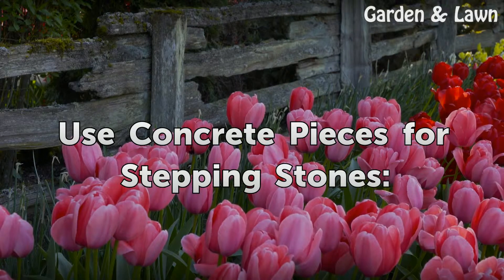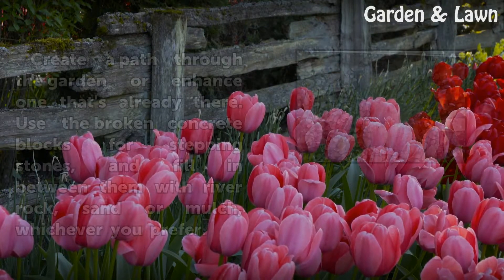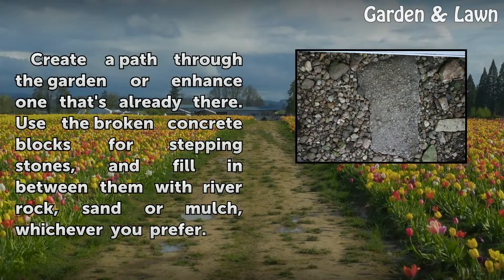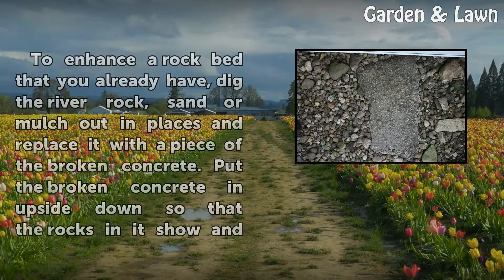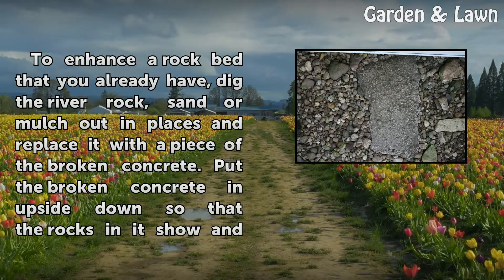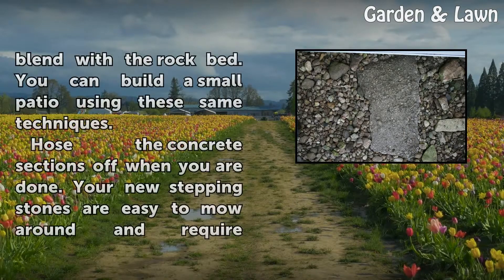Use concrete pieces for stepping stones. Create a path through the garden or enhance one that's already there. Use the broken concrete blocks for stepping stones and fill in between them with river rock, sand, or mulch, whichever you prefer. To enhance a rock bed that you already have, dig the river rock, sand, or mulch out in places and replace it with a piece of the broken concrete. Put the broken concrete in upside down so that the rocks in it show and blend with the rock bed.